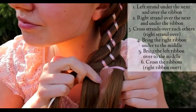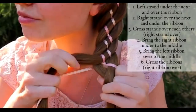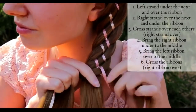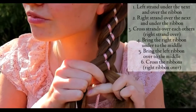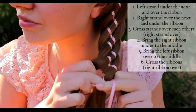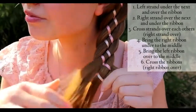And now I have one ribbon and one hair strand on the right, two hair strands in the middle, and one hair strand and ribbon on the left. Then bring the right ribbon under to the middle. Bring the left ribbon over to the middle. And then cross the ribbons — right ribbon goes over.